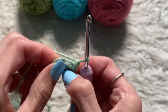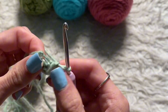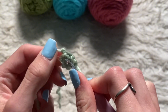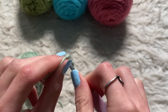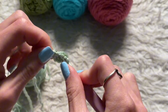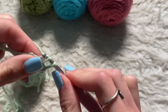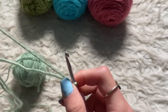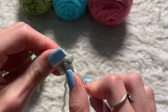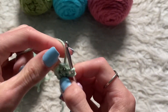Now I'm trying to find the middle here. You want to put your hook in the middle of the circle and loop over. You're going to do single crochet stitches — there's a tutorial on how to do that as well. I'm going to do six, or however many I need, in the circle, just like I'm doing now.